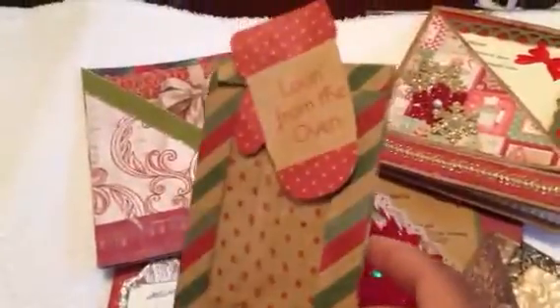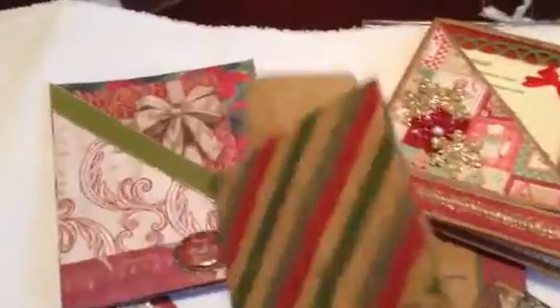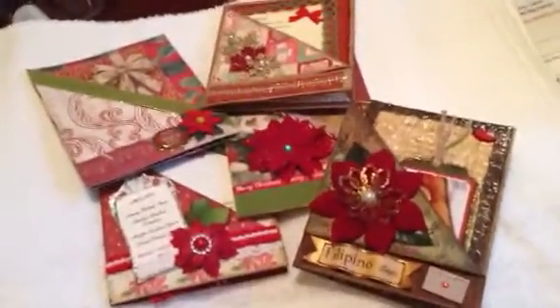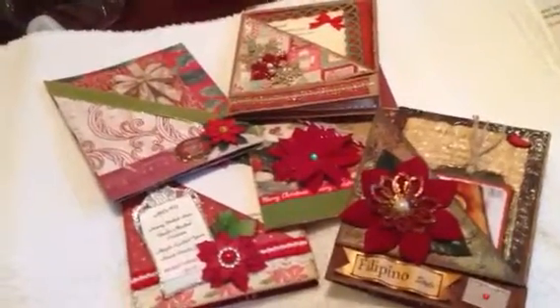Look how nice that looks together — all the pages are in sync. I originally had these bags in mind, but I took them out. 'Loving from the Oven' — I thought it was really pretty, but it stuck out too much and didn't blend well. But anyway, those are all of our pages. It's going to make such a nice mini album.